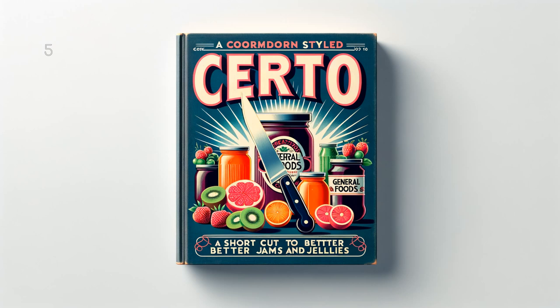Grapefruit Jelly: 3 and 1 half cups (1 and 3 fourths pounds) juice, 7 cups (3 pounds) sugar, 1 bottle Serto. To prepare juice, grate rind from 4 medium grapefruit and squeeze out juice. Add juice to grated rind and let stand for 10 minutes. Press juice through small cloth. Measure sugar and juice into large saucepan and mix. Bring to a boil over hottest fire and at once add Serto, stirring constantly. Then bring to a full rolling boil and boil hard 1 half minute. Remove from fire, skim, pour quickly, paraffin at once. Makes about 10 glasses, 6 fluid ounces each.